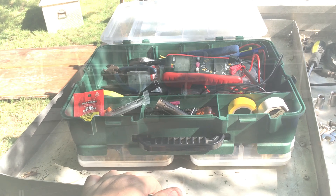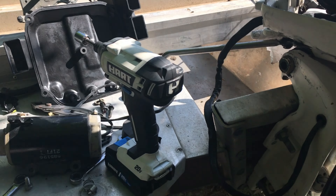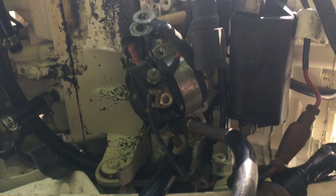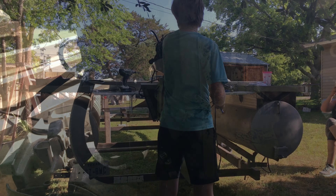It is a 1986 24-footer. We have done a 50 to 90 horsepower motor swap.